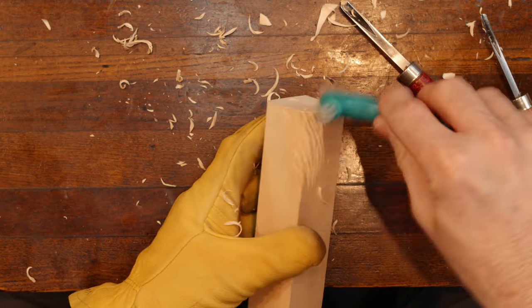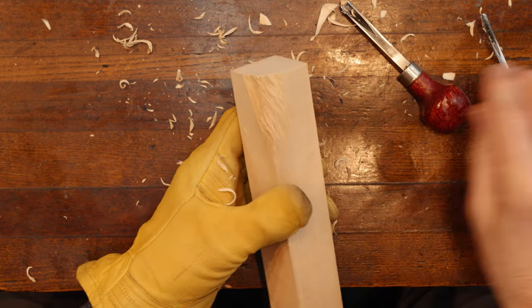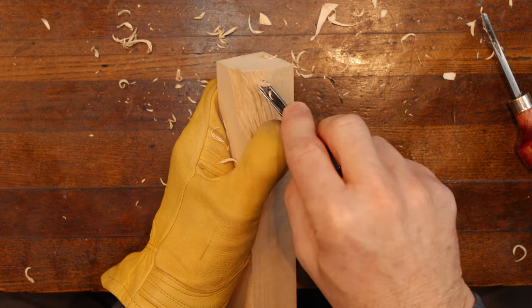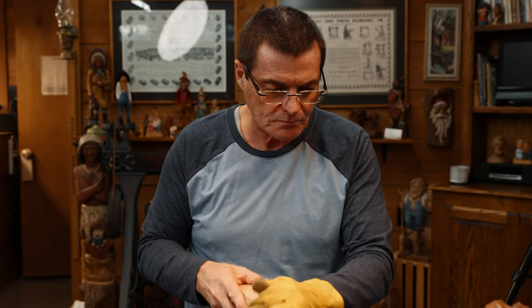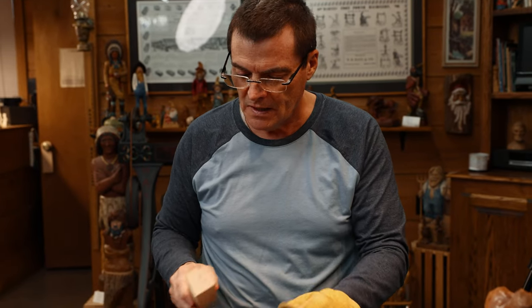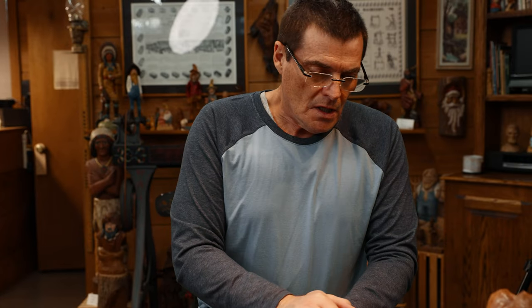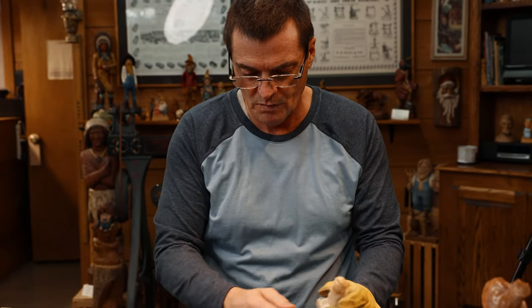So that's how we carve hair on a cowboy or an Indian, anything like that, a man in general. Now we're going to switch gears here just a second — set this over to the side, and we're going to do the hair on a woman.